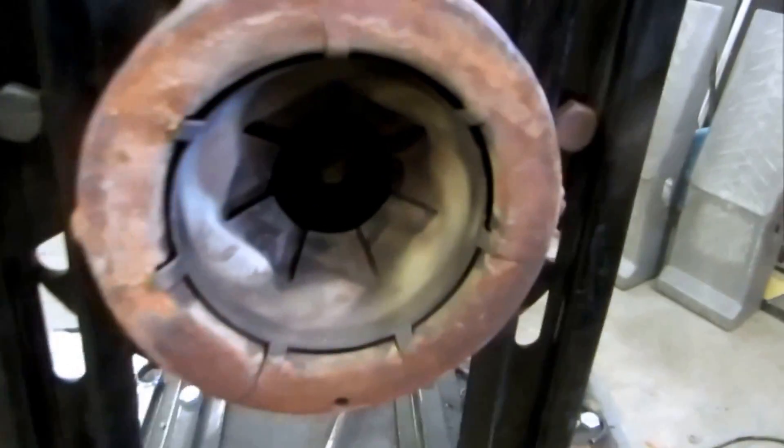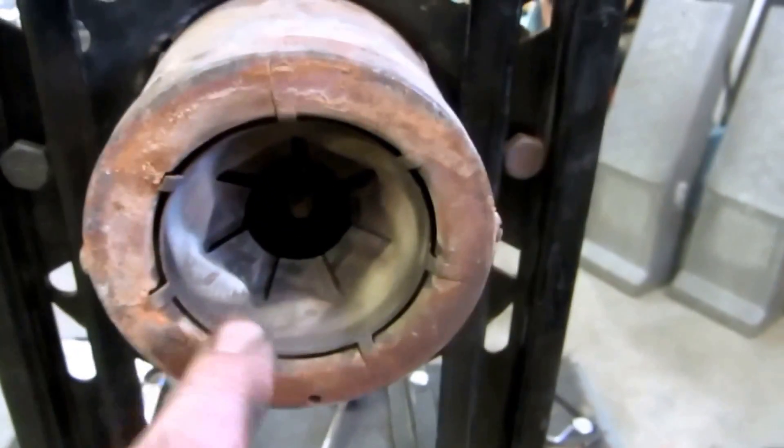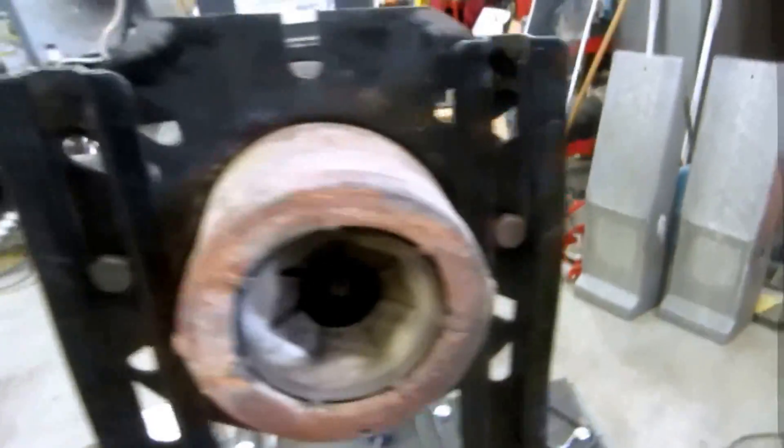There are all kinds of different retention heads, different tubes, different tube lengths. This is like an F1 retention head — see how small it is. They got F4s which would give you more air flow. There are a lot of different parts to an oil burner.